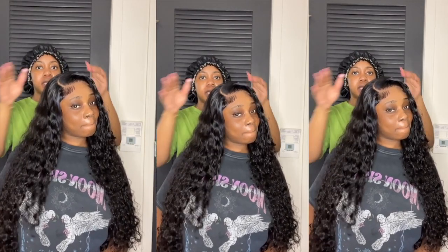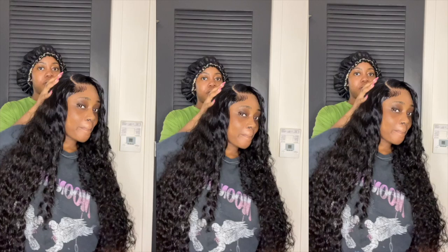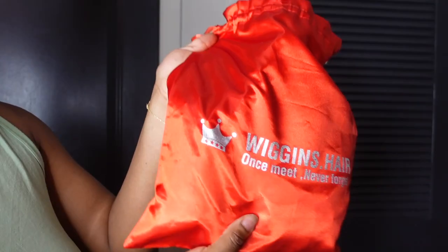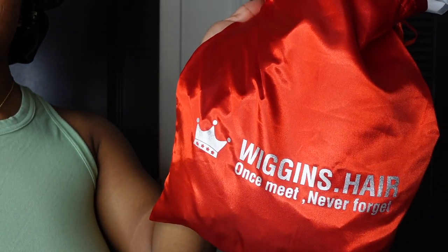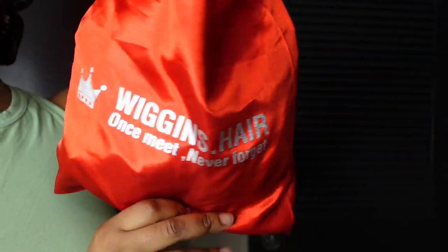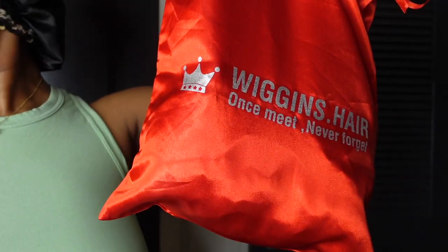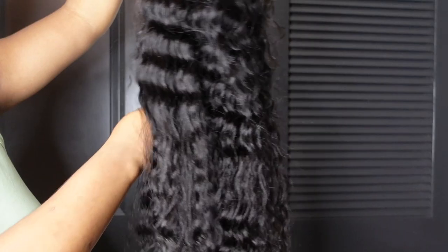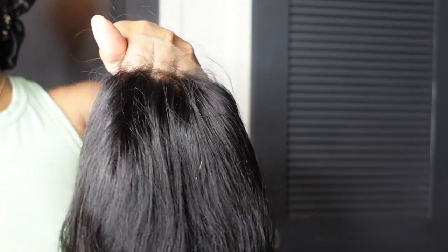Hello everyone, what's good? It's your girl Caroline, welcome back to my channel. In today's video I'm going to be installing someone else's hair — doing my friend's hair for the first time, really. The hair I'm installing is from Wiggins Hair, this is their Loose Deep unit, 250 density, so she's very thick and very long. The full description and links will be in the description box so you can purchase it yourself.